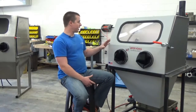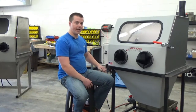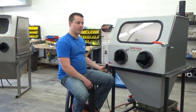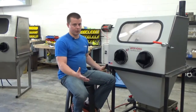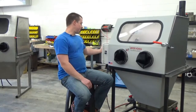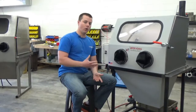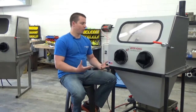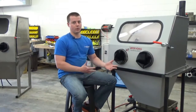All of your service connections are on the left-hand side of the machine. Your main air comes in here, and you have a regulator so you don't have to regulate your shop air — you can keep it at your normal setting. At your electrical box you have a 110 power outlet, or optional 220 if needed. Whatever's available in your shop is perfectly fine — we can adjust to either 110 or 220.